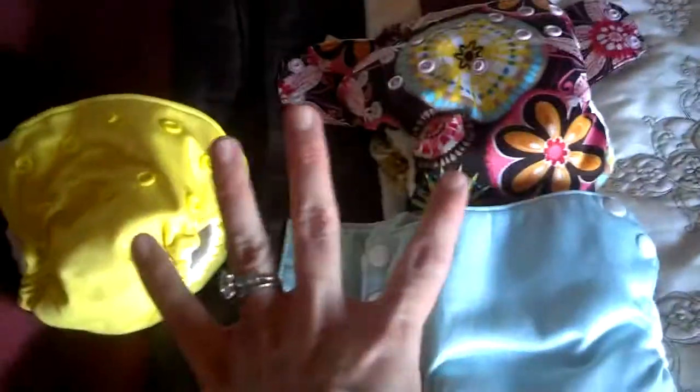So that's it on the newborns, and I'll show you my favorite one-size diapers next.